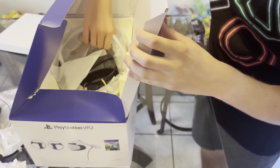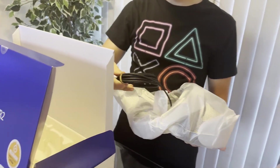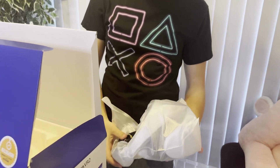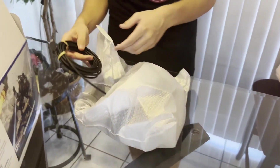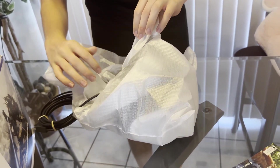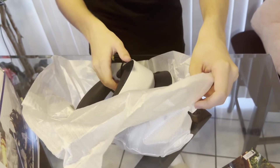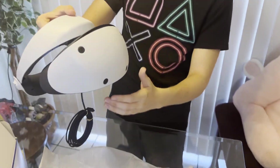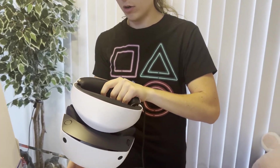And now, the tech itself — the PSVR 2. It comes pre-installed with a wired connection, because obviously it's a wired headset. Here's the wire that you'll be plugging into your PlayStation. And here it is — the Sony PlayStation VR 2. Wow, this looks unreal.